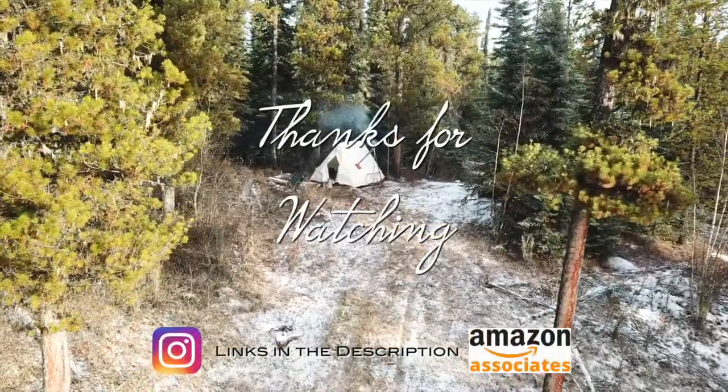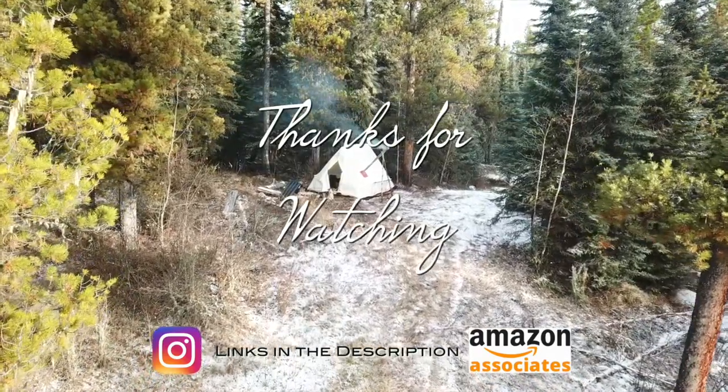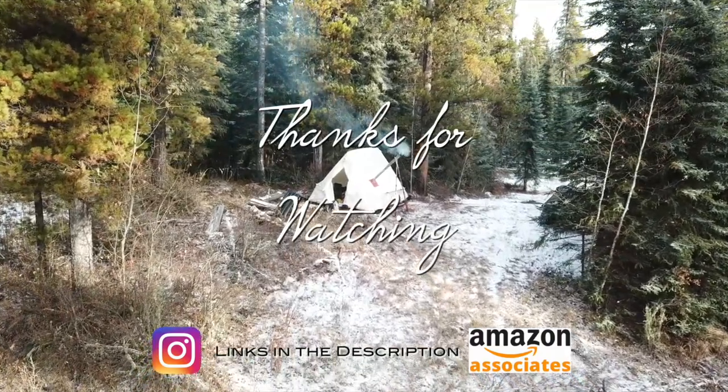As always, thank you very much for watching. If you like my videos, leave me a comment, maybe a thumbs up, and don't forget to subscribe.